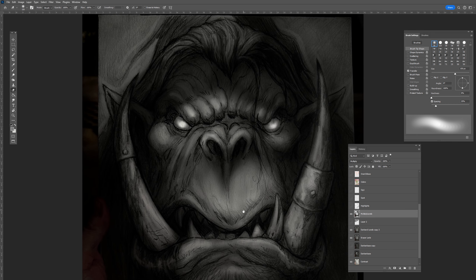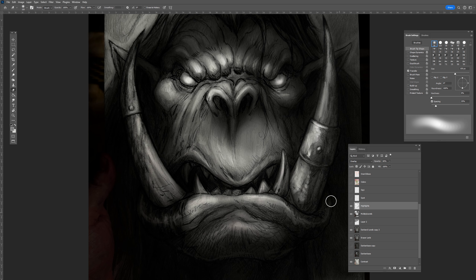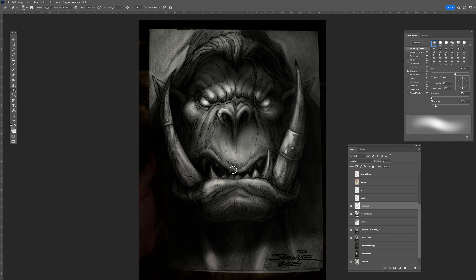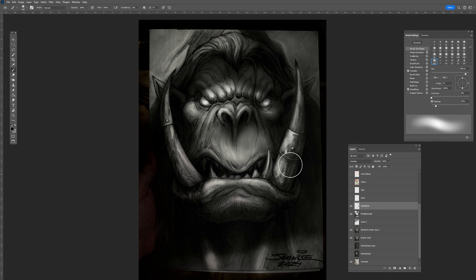This literally takes about a minute or two per layer. Now what I'll do is go on with what I call the highlight layer, and this is usually on Overlay. So Overlay — if I pick a bright color it's going to magnify and brighten everything underneath. See how it's brightening everything up. And if I pick a dark color it darkens everything underneath — you can get some really cool dark tones.